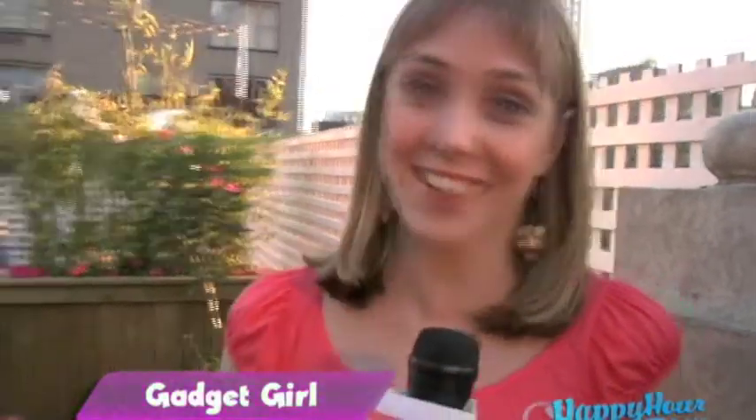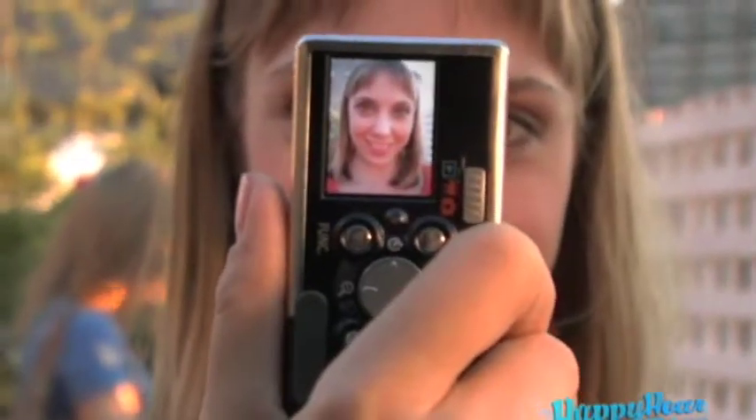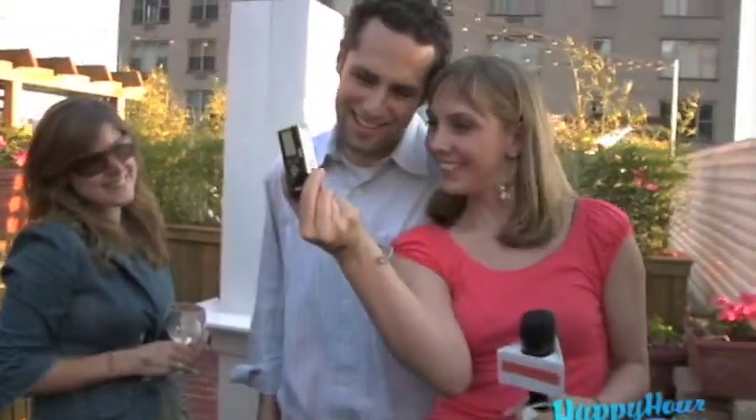Hi, this is Happy Hour TV, and I am Gadget Girl, keeping you abreast of all of the latest technological gadgets that you need to hook it up at Happy Hour. Today, I am talking about this Canon SD20 Digital Elph camera. It takes pictures, and it's also small enough to fit into a bar purse or the coat pocket you're going to wear to the bar. It's also a great prop for any aspiring pick-up artist. I want to remember this moment for a long time.